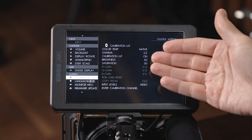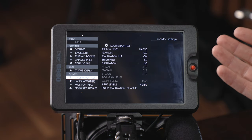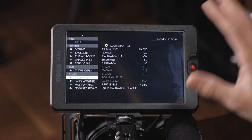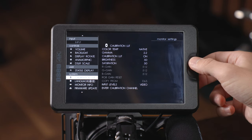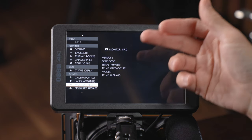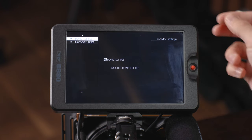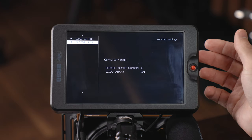The calibration LUT is just to calibrate your monitor. I found that out of the box it looks really great — the colors look as I'd expect. But if you want to calibrate it to match your expectations or a particular camera, you can do that in depth here. You can also change your language, view monitor information like the name and serial number, do a firmware update, load LUTs, and do a factory reset.